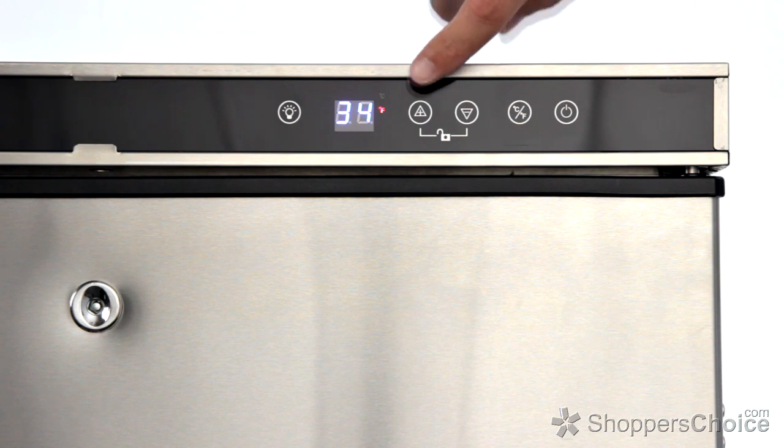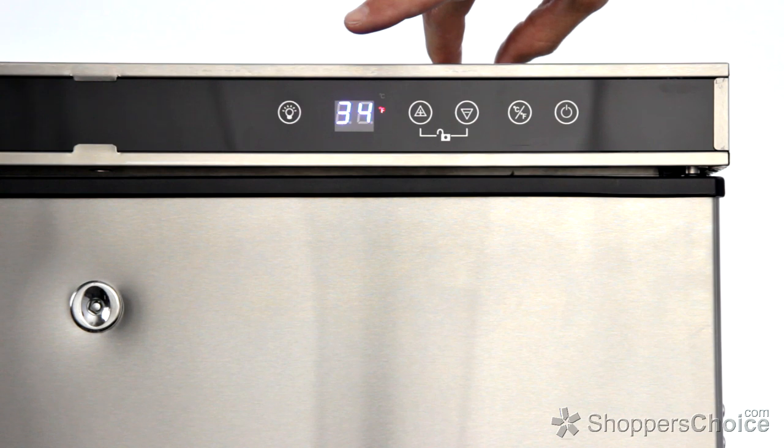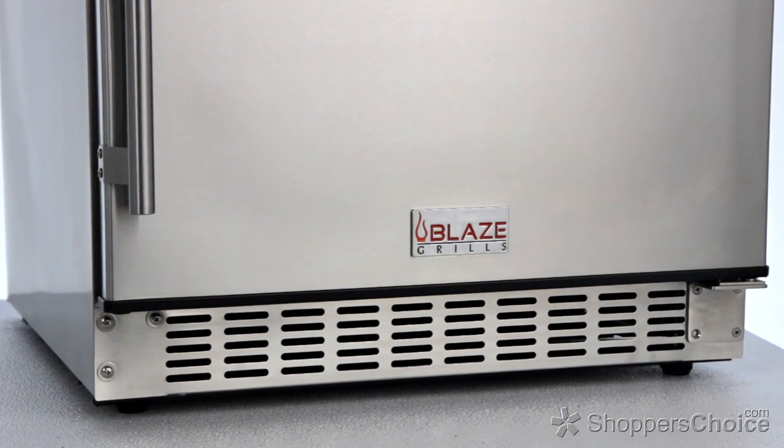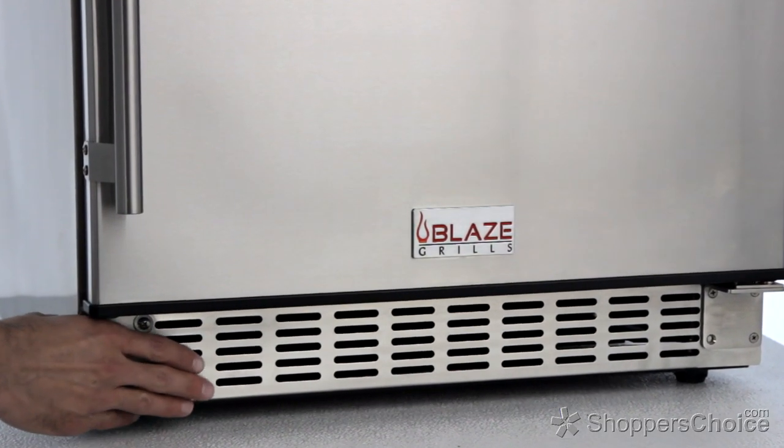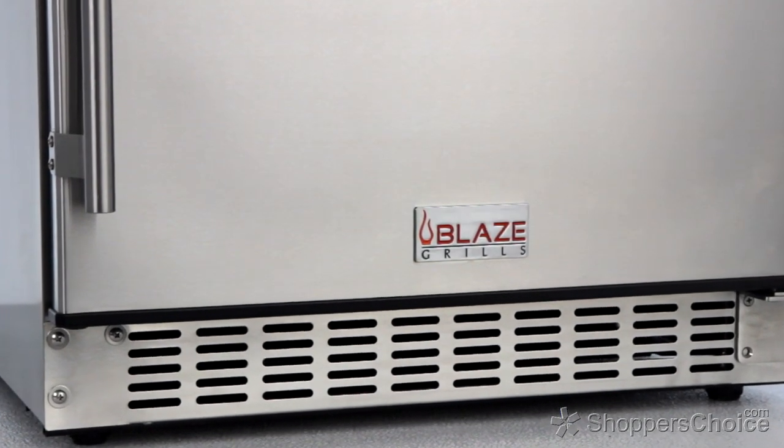The Blaze 5.5 cubic foot outdoor refrigerator is controlled with a digital thermostat for precise temperature management. It has a reversible stainless steel door, front venting, and is counter depth, which makes this refrigerator ideal for built-in applications.